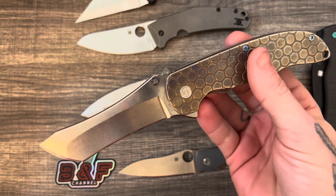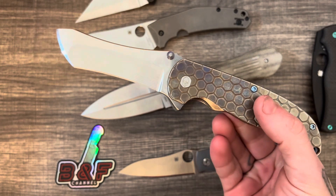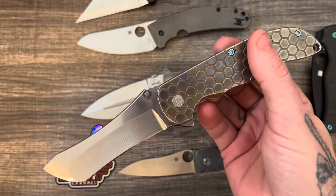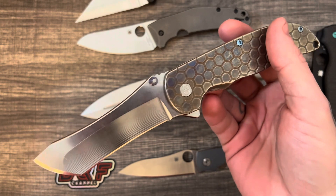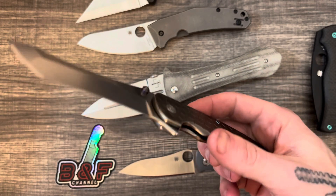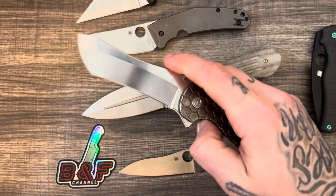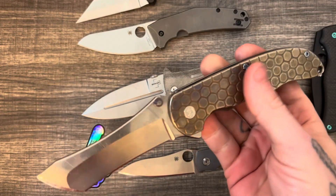I have this OCD and a kind of weird attachment to my knives — it's kind of hard to explain. It's something that bothers me and something I'd like to work on and hopefully get over.